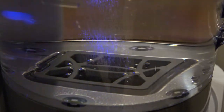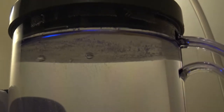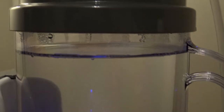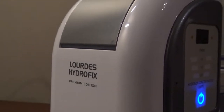Originally, I was going to unbox and set up my Lourdes Hydrofix Premium Edition and talk over that footage explaining some of the health benefit claims and science supporting molecular hydrogen, but the more I thought about it, there is no way to condense that much information into one video and expect people to understand it. So what I'm going to do is break this up into separate videos.